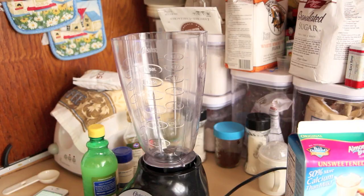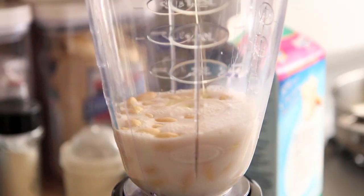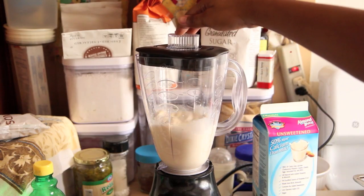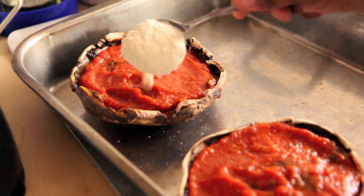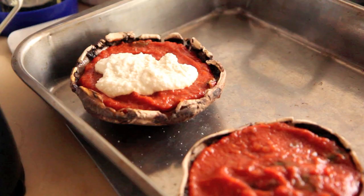Place blanched skinless almonds into a blender along with almond milk, olive oil, lemon juice, garlic powder, and salt. Blend that for a couple of minutes, and when it becomes smooth, you're done with the cheese sauce. It's going to make this really smooth cheese sauce that you can put on just about anything, and I'm going to put mine on these little Portobello Pizza Hut Big Sliders right now.